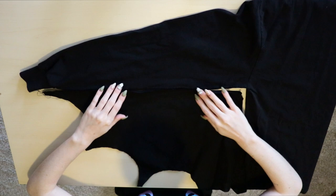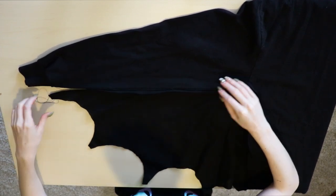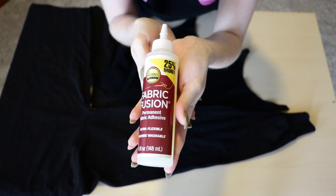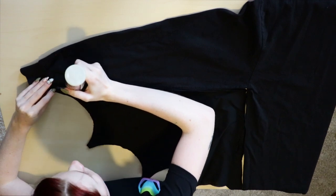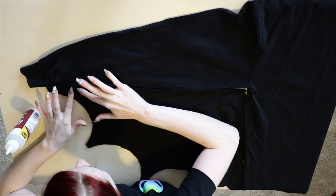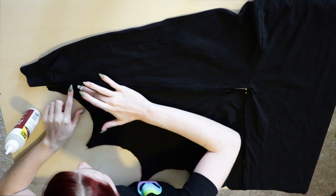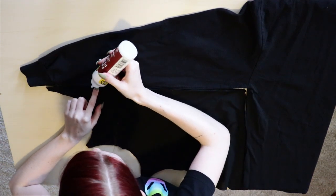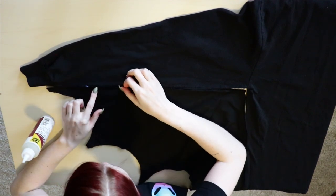Now the back of the shirt is facing up and the little lip I ironed is facing up as well. I'm using Fabric Fusion fabric glue from Joann's and I'm going to start gluing in sections, starting from the edge of the sleeve and going inward to the armpit area. I'm doing this in sections so I can make sure it's all pressed down, and going into the armpit so that if there's excess fabric I can attach it better there instead of having uneven wings.